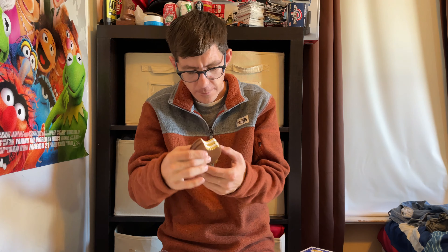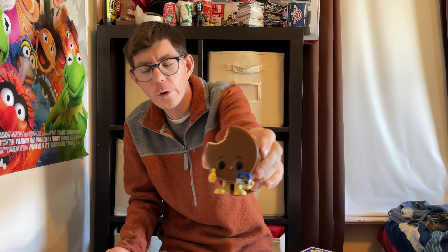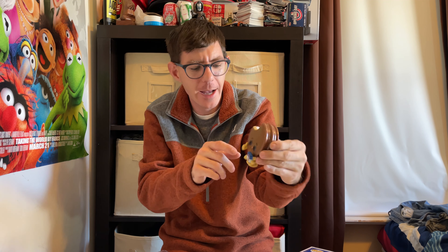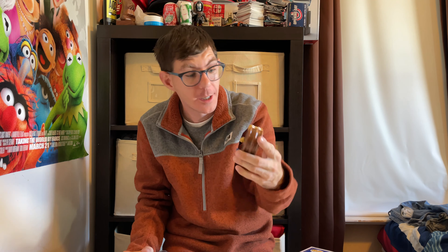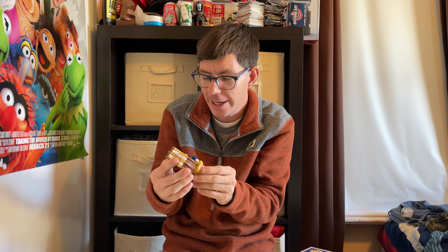Whoa, whoa — that's pretty cool! You can see the Moon Pie actually holding a box of Moon Pies, and then it has — cool, dude — with the thumbs up. And then it has the cutout, like it took a bite of the actual Moon Pie and they cut it out of the Funko so you can kind of see the cream that's inside.